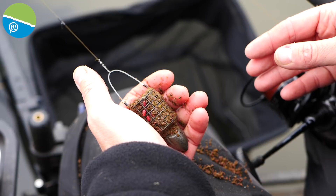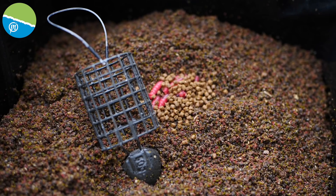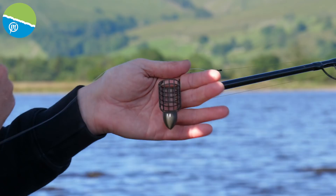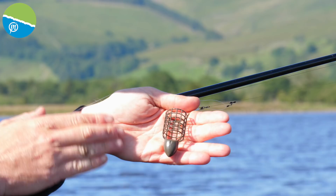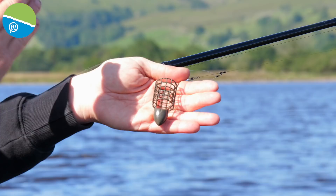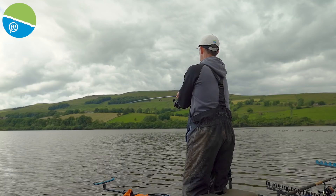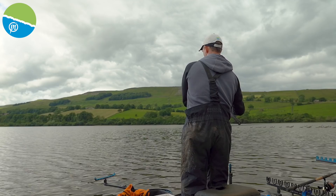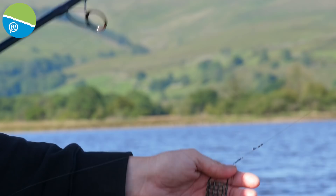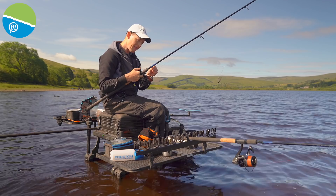Feeder choice for me is absolutely huge when I'm coming for distance feeder fishing. The first and most important part is to have the weight at the bottom of the feeder. It's not very deep here at Semerwater, so I don't need a solid feeder — I can have a nice cage feeder style. I've got the bullets on today — this one's 50g. I won't even consider anything lighter than this, even if the wind dropped. I've also got 60 and 70g versions, and I will put 70g on if I need to get to the distance.